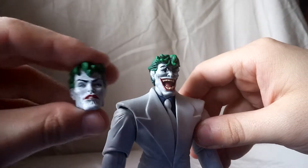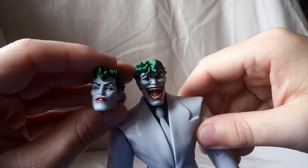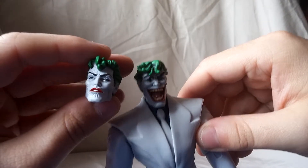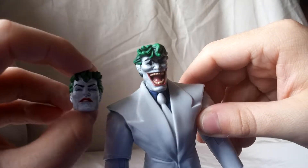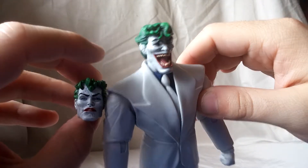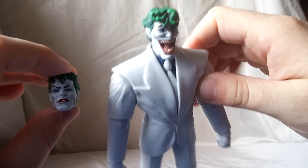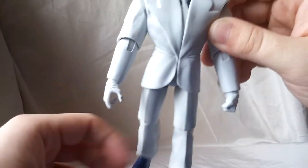Looking at the standard head, this one looks nice too. I just didn't like it as much. It's definitely good if you want your Joker to be more calm, like he's contemplating something — that's fine. But I like my Joker to be screaming, and that's what it is.